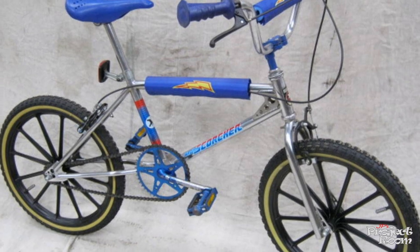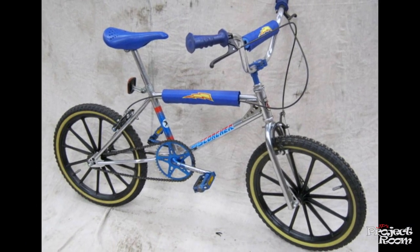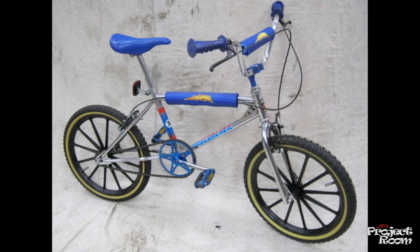My brother and I got a bike from Woolworths called the Hawk Scorcher — you can see it in this photo. It had some kind of mag wheels, blue pads, chrome frame, and we could spend our pocket money doing it up. It was cool, we had loads of fun on it.